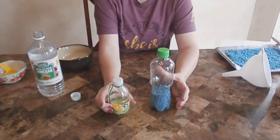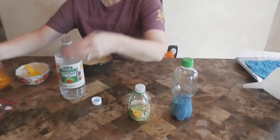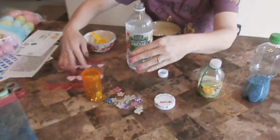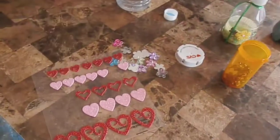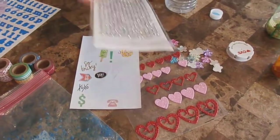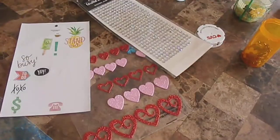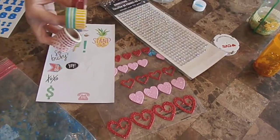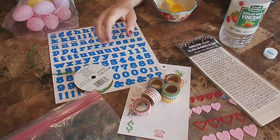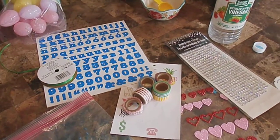You might want to go find things to decorate with. I have little decorations, stickers, jewels — I love jewels — some fancy tapes, letters that you could use, and some ribbon. Just get creative with how you want to do it.